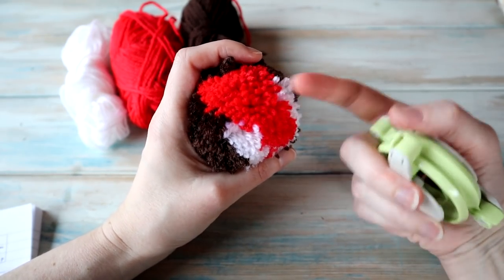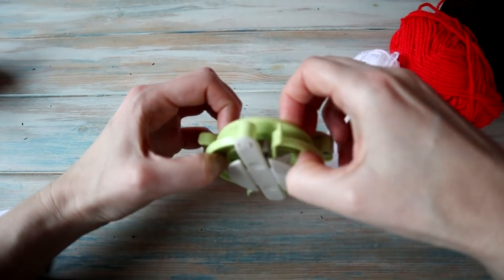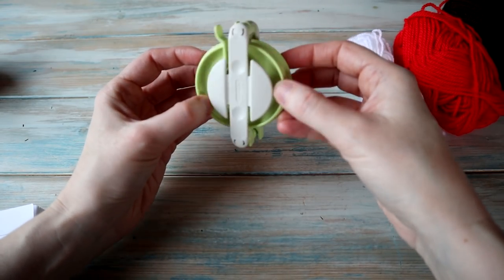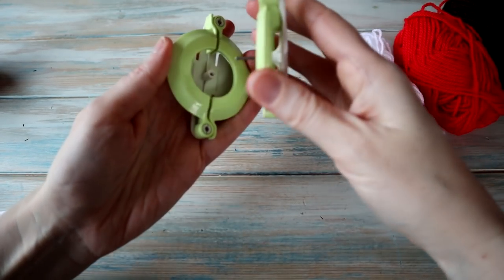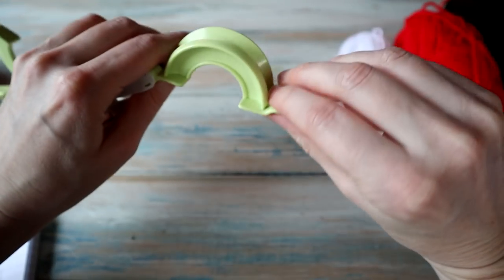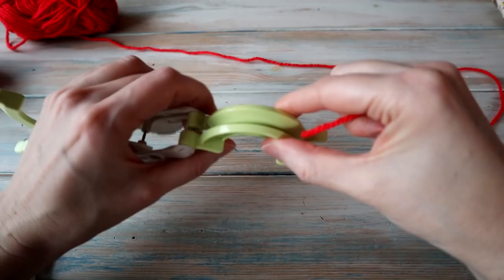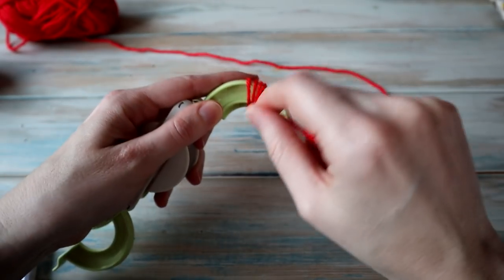The first thing we're going to do is make the bottom half of our robin, so we're going to get our three colors and start off by opening this up. This is a Clover pom-pom maker — not advertising Clover — but I have done a tutorial on how to use these before. These come in two parts, you pin them together and the arms come out. We're going to start off with the red yarn and wrap it around these two arms.